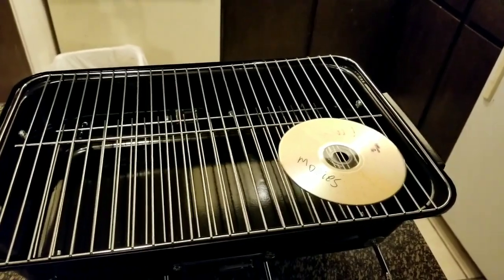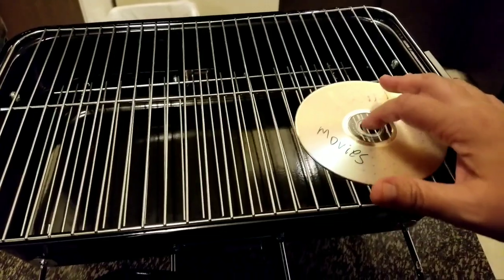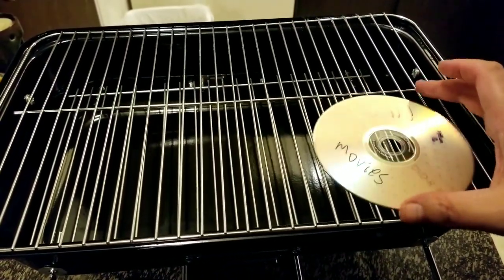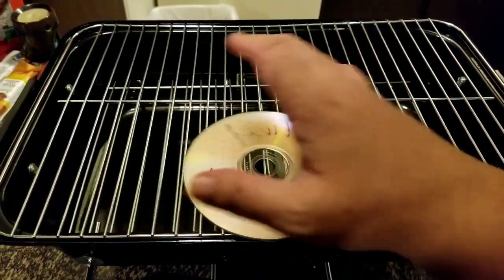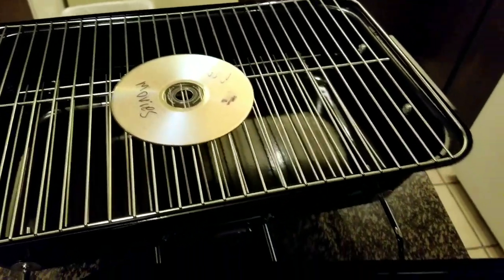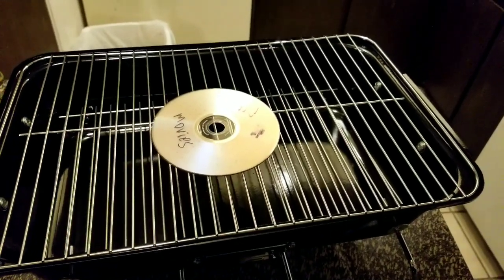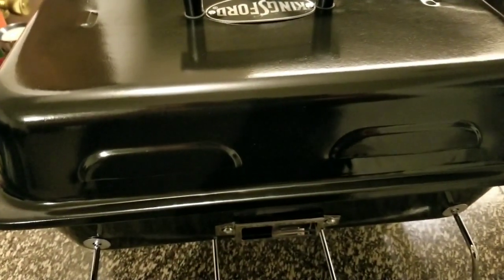There's a DVD here just to show how big a burger would look on it. I'd say you could fit one, two, three, four burgers and put some hot dogs right there too. The cool thing is it has these tabs on the inside so when you're putting the lid back on it kind of secures it in place so it doesn't move.